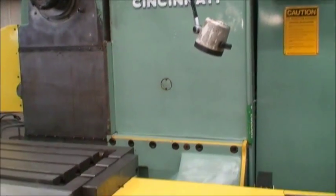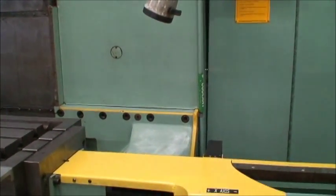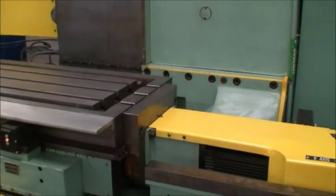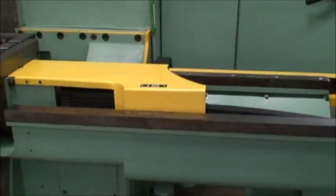So let's jog the table a little bit — run it back and forth and show you that. We're going to do it with the pulse generator. There's the IPG.